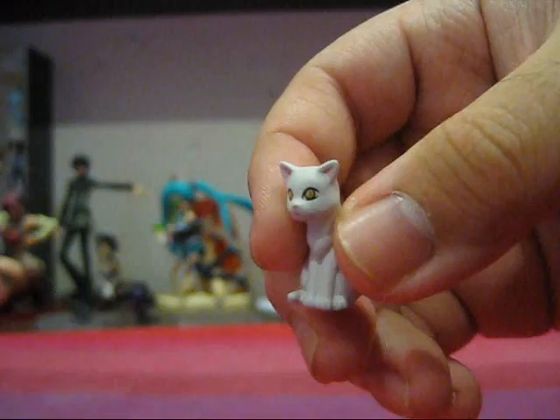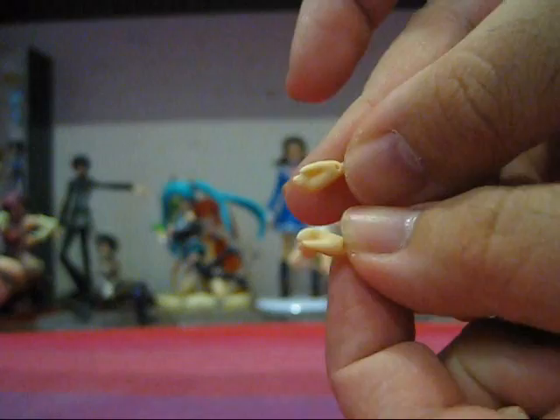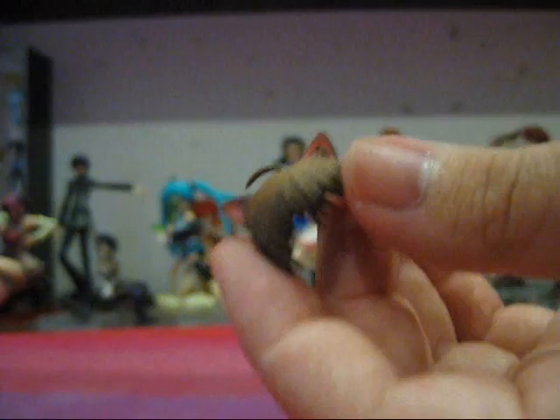Now we move on to the figure-specific accessories. First off, she comes with a little cat — it's really nice and pretty nicely detailed. She comes with a pair of exchangeable hands with her hands clenched. Next, she comes with a hand grasping a little baseball, and to follow that up, a hand wearing a baseball glove. She also comes with an exchangeable face featuring an angry expression. And she also comes with a pair of Nekomimi — for those who aren't familiar with the term, that is cat ears in Japanese.